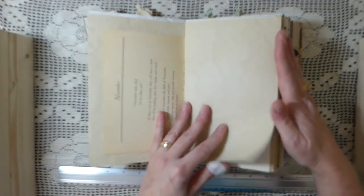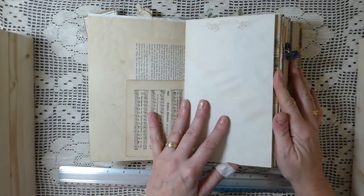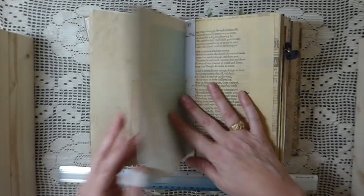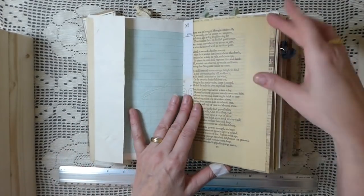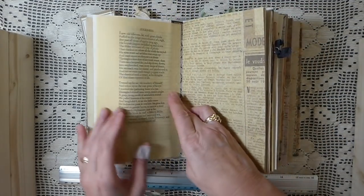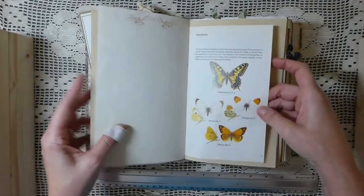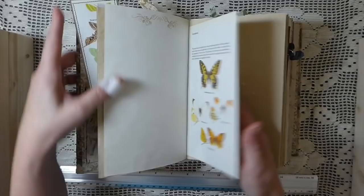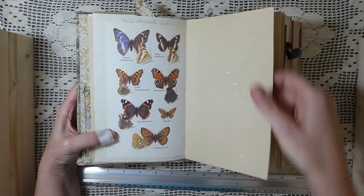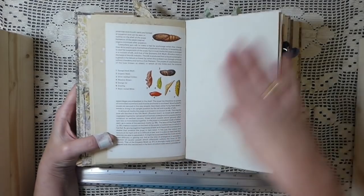There are Edith Holden pages. All of the papers are tea dyed - all the book pages are vintage. This one is really thin so I had to reinforce that book page. I've got a butterfly and moth book page which I thought was really nice. I think there are 200 plus pages in this.